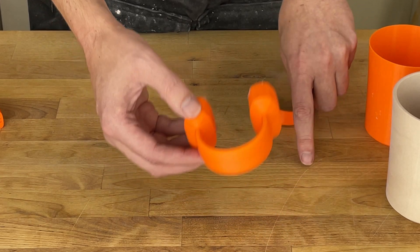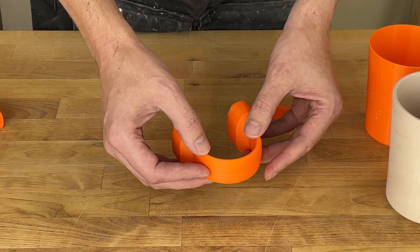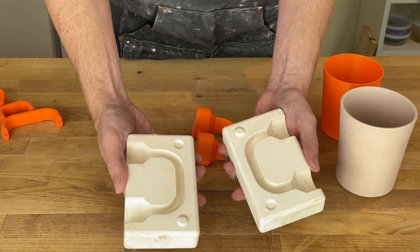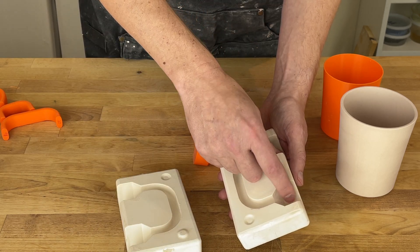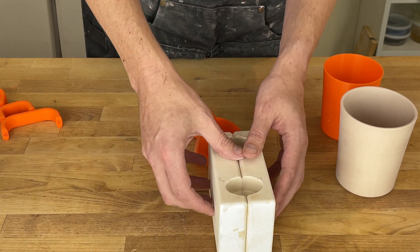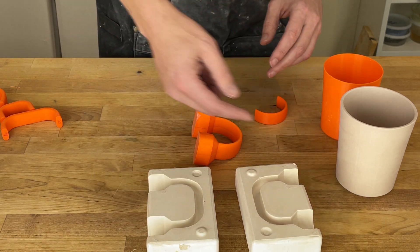If you want to do this the traditional way, you could somehow make the positive of your handle scaled up. Then you want to add some sort of attachments to the ends — these are called sprues. We're going for something like this: basically two halves, with a place to pour slip into for both ends, and these two halves made and banded together. You pour in the slip, and once it's hardened you can demold it, trim off the excess on the ends, cut it, and then attach it to your pot.